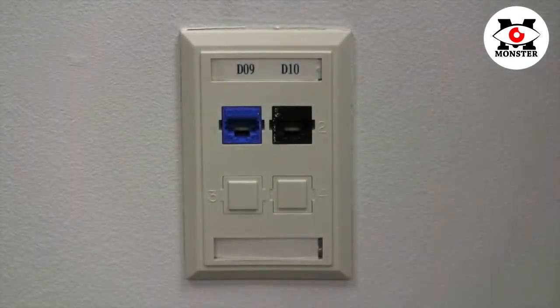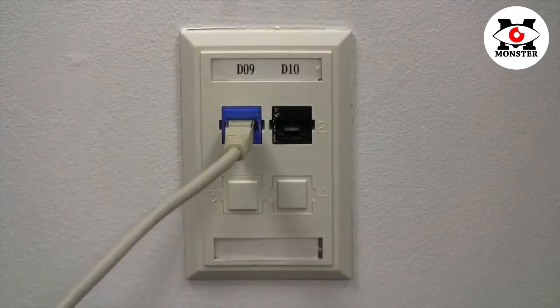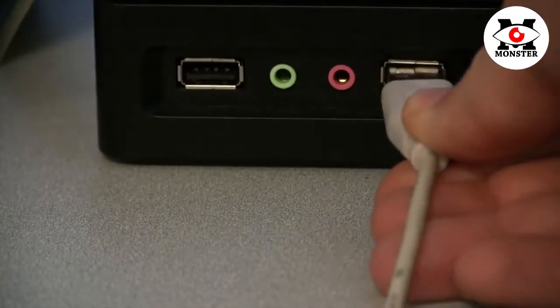To ensure a proper connection, be sure to use the appropriate Gigabit Ethernet and USB 2.0 connections.